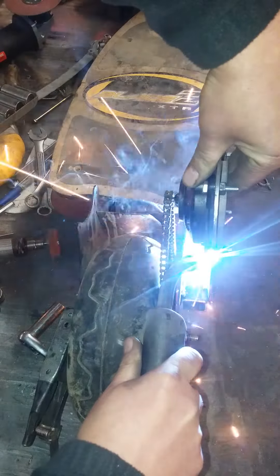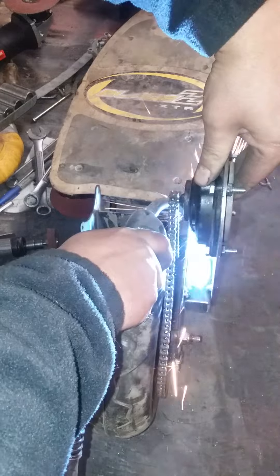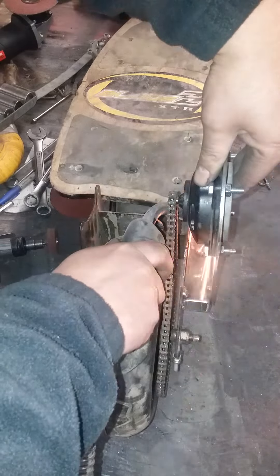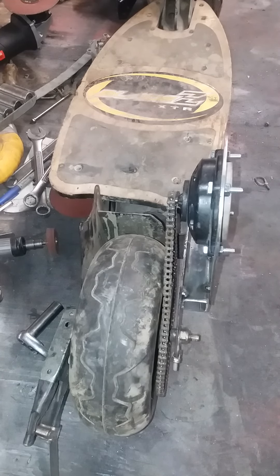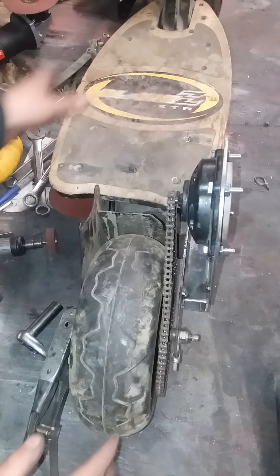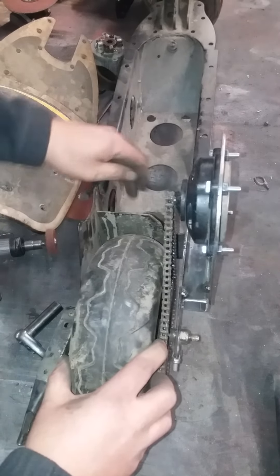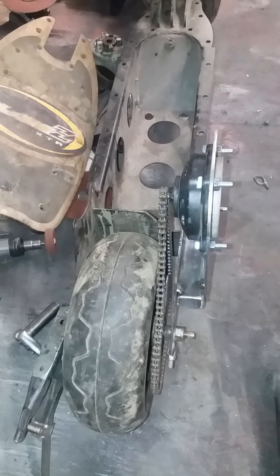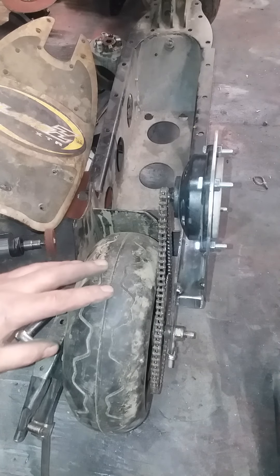I tack welded it on there and put another tack weld on it. I'm sure I'm gonna have some little bending and stuff while it's still tack welded, but since I don't edit my video I'll show you what I got now. I'm pretty close — as you can see it's flexing a lot because it's not final welded, but it gives me a chance to move stuff around. It's pretty close where it is.